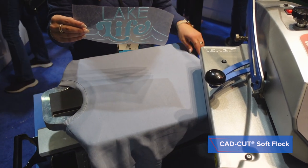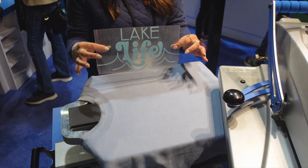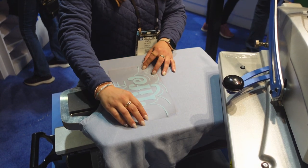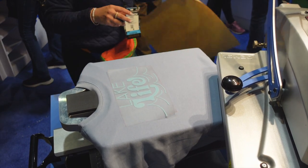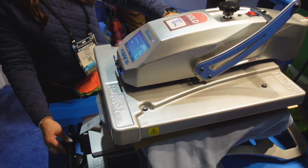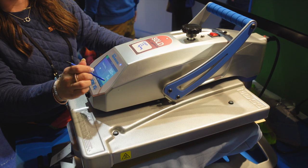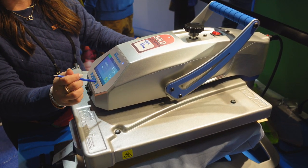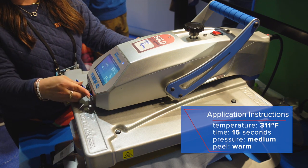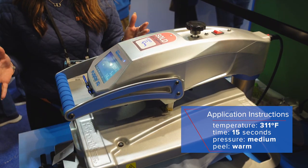We are using Soft Block, which is a nice textured heat transfer vinyl, and it pairs perfectly with fleece styles such as this. Anytime you're working with heat transfer vinyl, you want to make sure you're using a cover sheet, and we're going to apply this for 15 seconds — increasing that up to 15 from five. Now I can lock that down and the press will do the rest of the work for me.